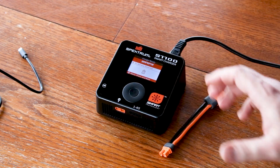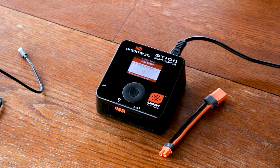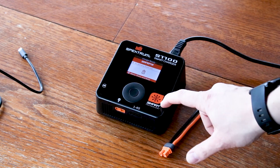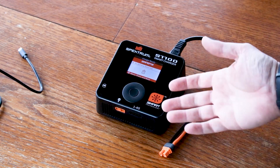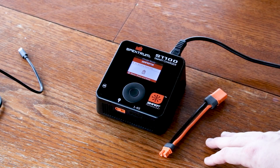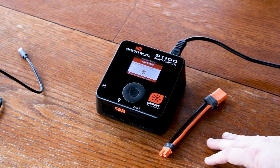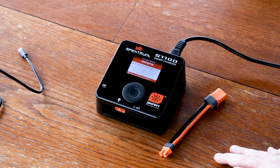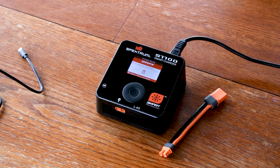And there you have it — that is the S1100 charger. I really like it and I hope you will too. It's got a great price tag for anyone looking to jump into the world of Spectrum smart technology and wants something more programmable than our entry-level S150 charger. Thanks for watching. If you have any questions, feel free to leave them in the comments below. This is Tom signing off — have a great day.